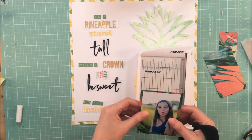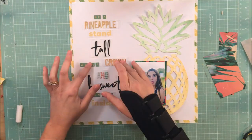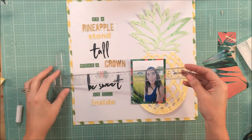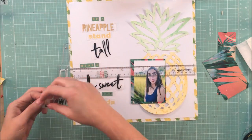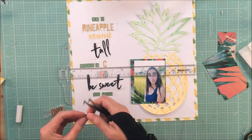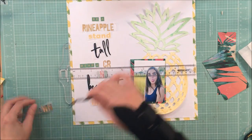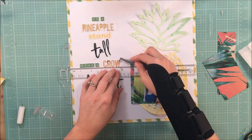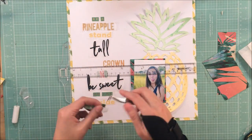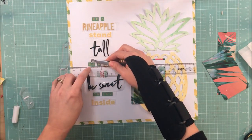I chose to use 'pineapple' and 'crown' in the gold because those two words made the most sense to be in gold. If you look closely at the letters in 'pineapple,' I didn't have enough P's, so I used an R and altered it. My tip here: if you need to alter a letter, place the altered version away from a manufactured version of the same letter so you're less likely to notice the difference.